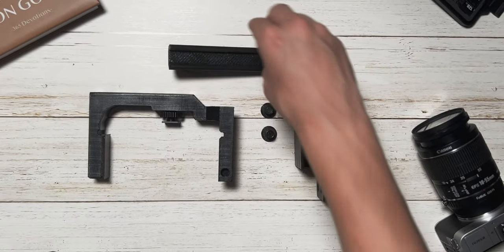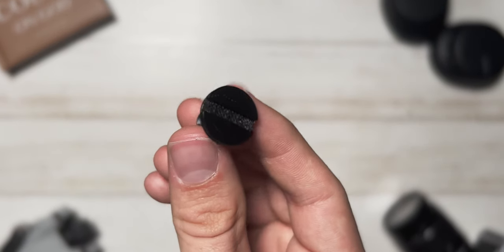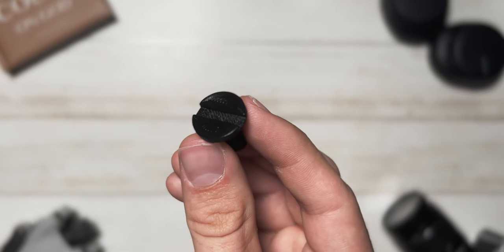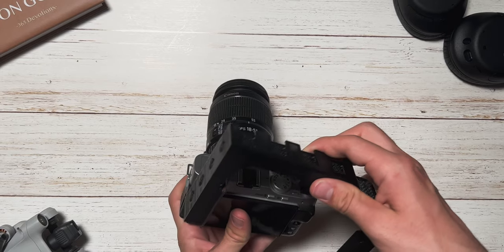Now let's dive into the build process. The first step was designing the rig using CAD software. I measured my camera and its accessories, ensuring a precise fit between all of them. Once I had the design ready, it was time to fire up the 3D printer. After several hours of printing, I had all the individual parts ready to go. Assembling the rig is like putting together a puzzle — all the parts are 3D printed, even the bolts to hold them together. The beauty of 3D printing is that if anything didn't quite fit together perfectly, I could easily make adjustments in CAD and reprint the parts.